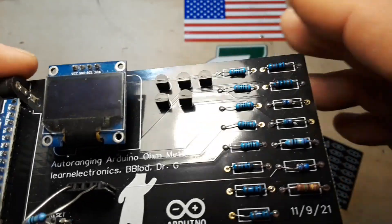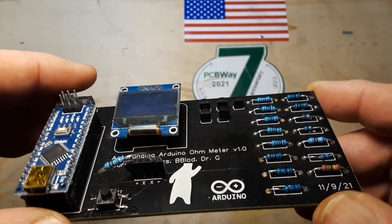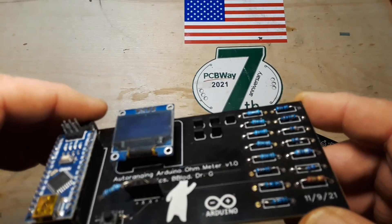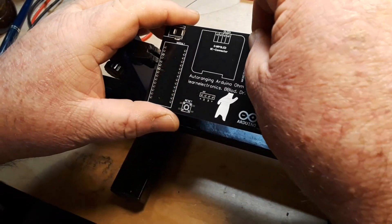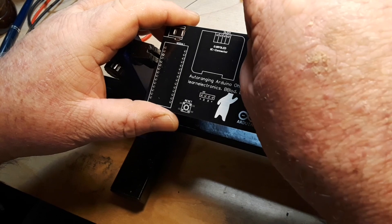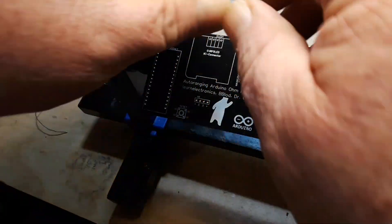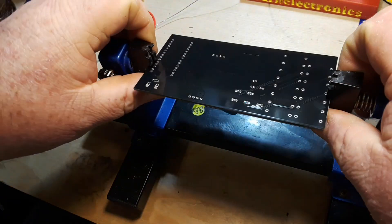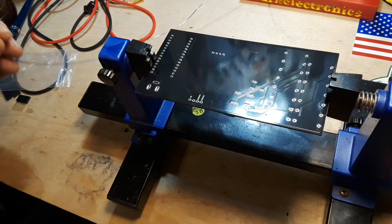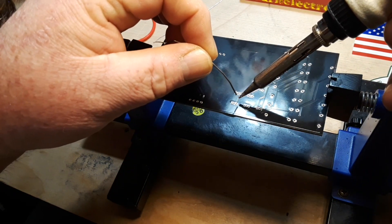I don't have the little MOSFETs that B-Blood sent, so I'm going to have to pull these out of the old board and reuse them. Hopefully I can get them out okay — shouldn't be a problem especially thanks to my good friend Dr. Quincy. All right, those little MOSFETs were successfully liberated from the other board.